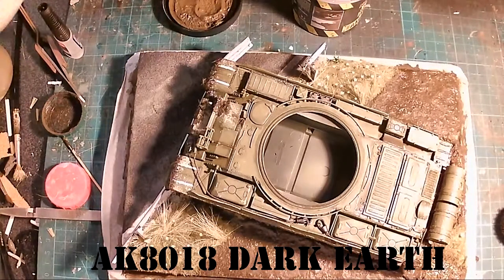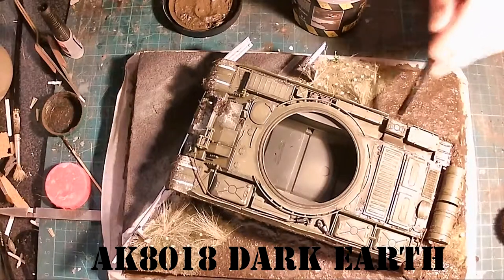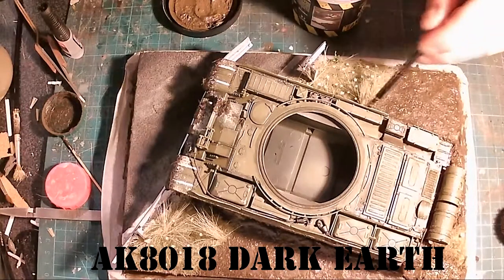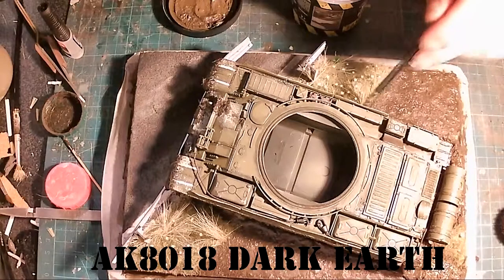Now I'm going to add some dark earth around the side of the tracks just to give it a little bit more hold, and also to fill in the gaps which have occurred. It does look good when you're squishing all the mud in — it makes it look like it's really driven through some mud.